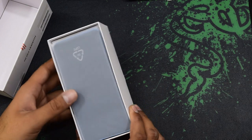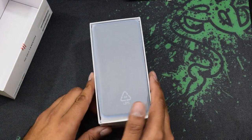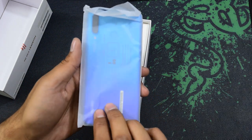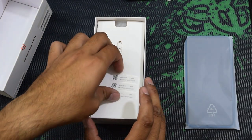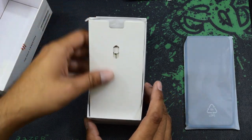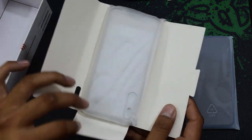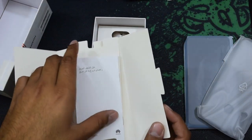This is the first look after you remove the top cover. This one is in a blue purplish shade color. Inside you first find some IMEI numbers, and I'm sure this one includes a silicon case.